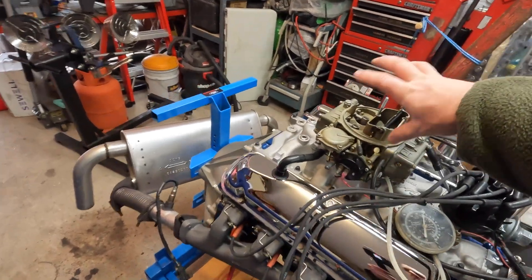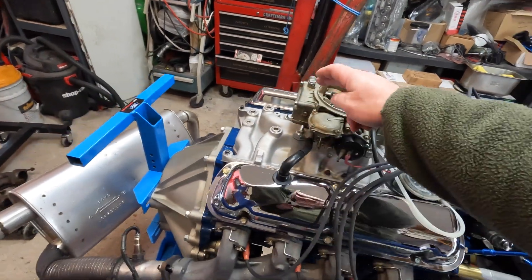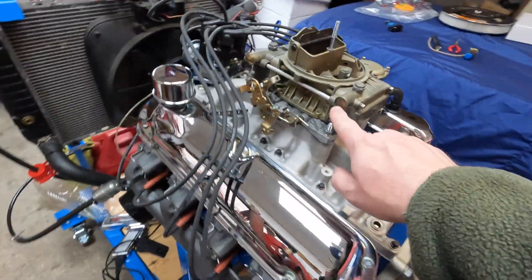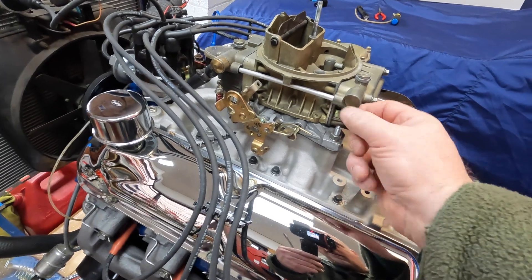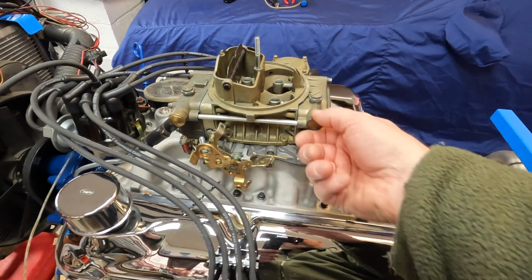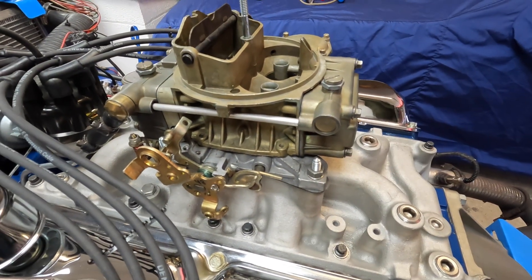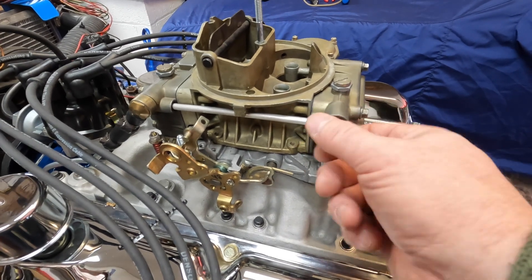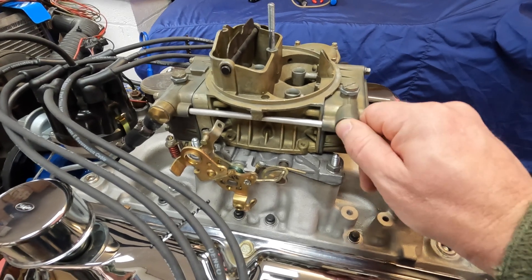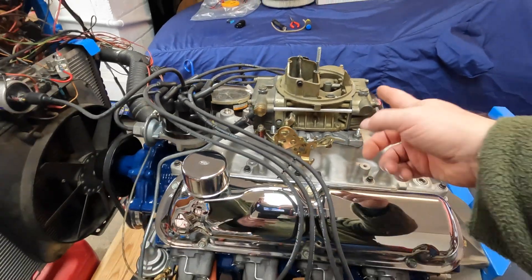I've got a buddy in the States who's got a bunch of old car parts — he's gonna send me some stuff. Because initially when we got it going, when Pete and John were here, it was leaking out of this Welsh plug. But it's not leaking anymore. I don't know why it stopped — I don't know if there's a rubber seal in there that just needed to get a little bit of fuel on it, or if it just swaged down tight over the metal. But it was squirting out of there pretty hard the other week and it's dry as a bone now.